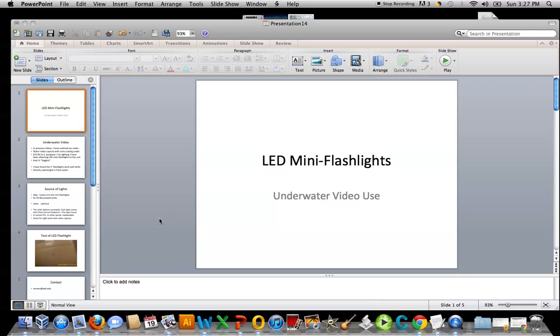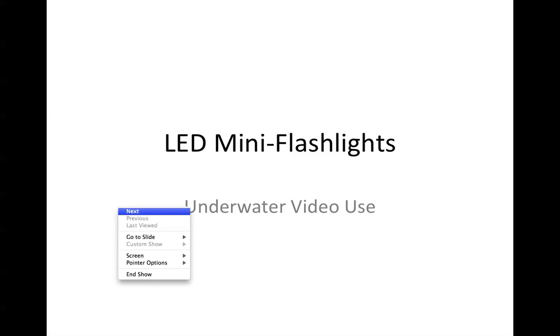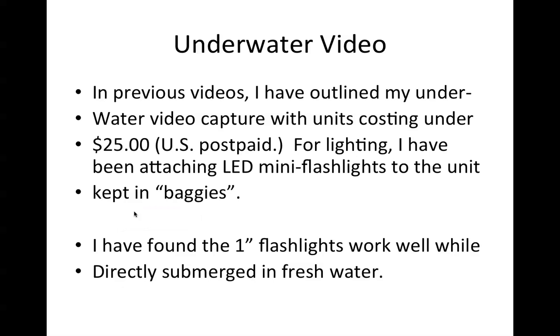I've been attaching LED mini flashlights as a lighting source with the underwater cam and putting them in baggies. I found that that is not necessary. So here's a little field test. I had been keeping these 1-inch LED mini flashlights in baggies to keep them dry, but I found that these 1-inch flashlights can work well directly submerged in at least fresh water.